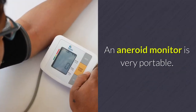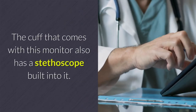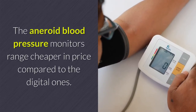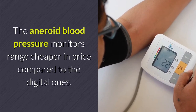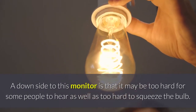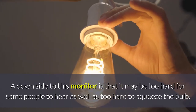An aneroid monitor is very portable. The cuff that comes with this monitor also has a stethoscope built into it. Aneroid blood pressure monitors range cheaper in price compared to the digital ones. A downside to this monitor is that it may be too hard for some people to hear, as well as too hard to squeeze the bulb.